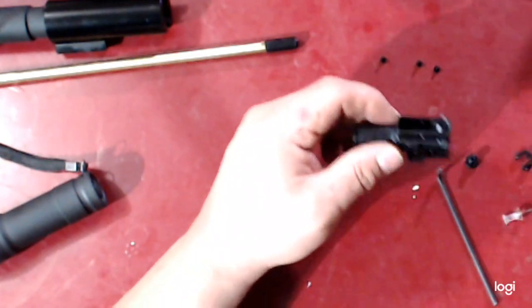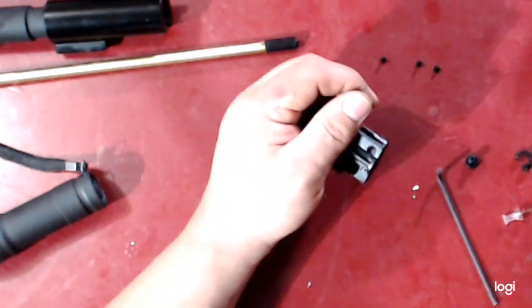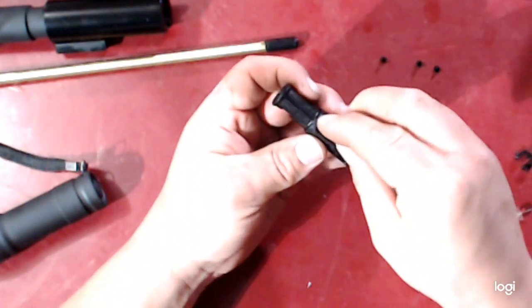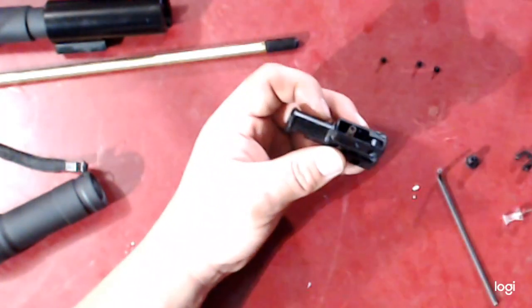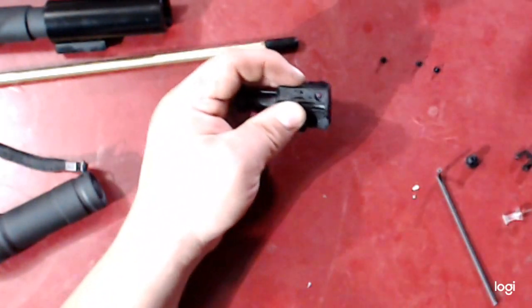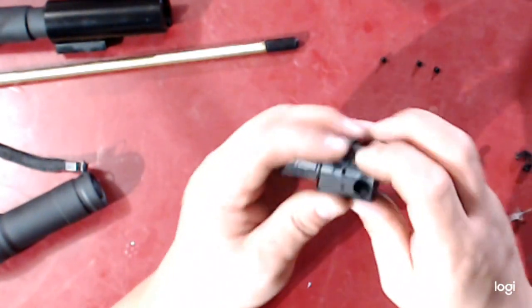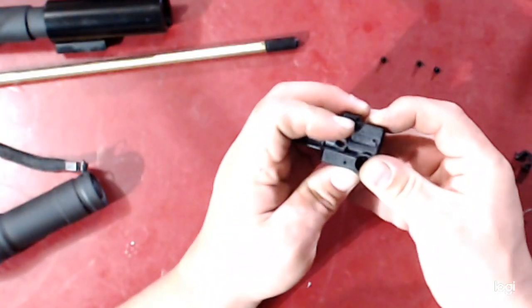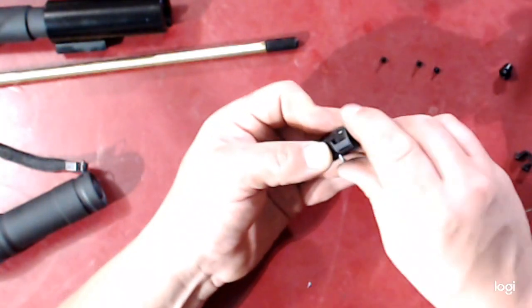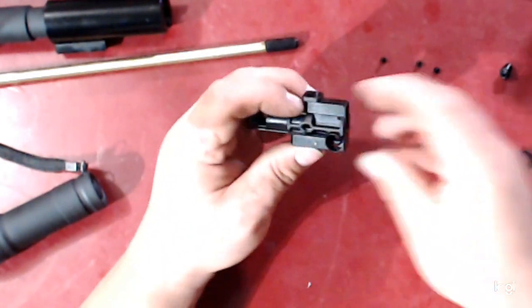That piece is installed. Now we are going to go ahead and install the new hop-up arm. Put your spring on — there is a nice little improvement on the new body: the old body just had a flat spot you had to balance the spring on, but now there is a nice little nubbin for the spring to fit on. Install your arm onto that nubbin as well, then install your pin from left to right. It requires a little bit of play. Then install your cam.